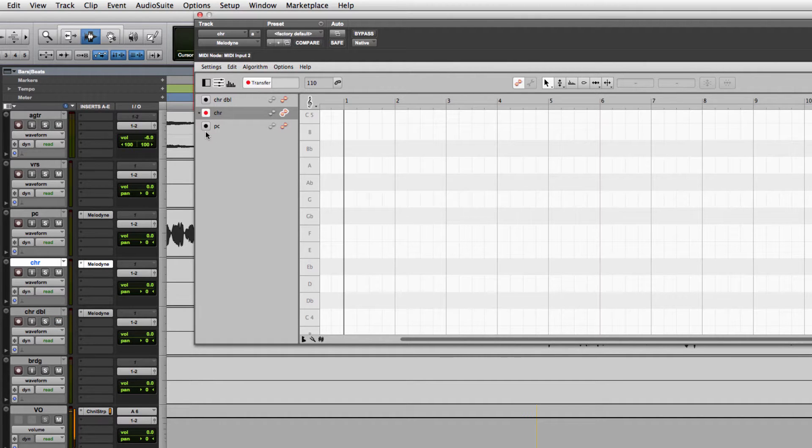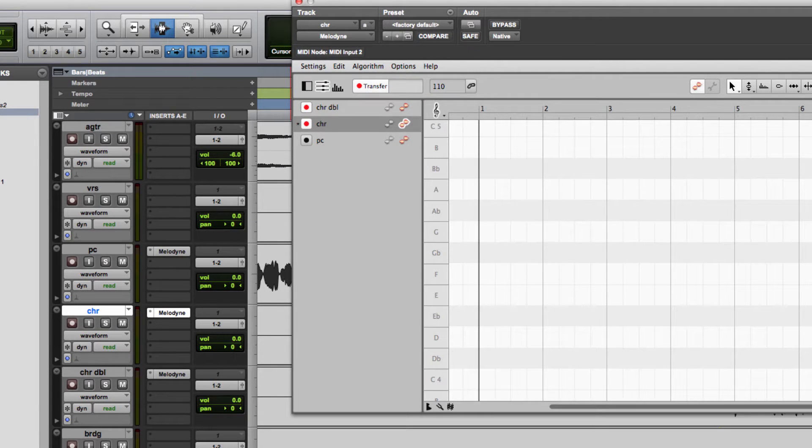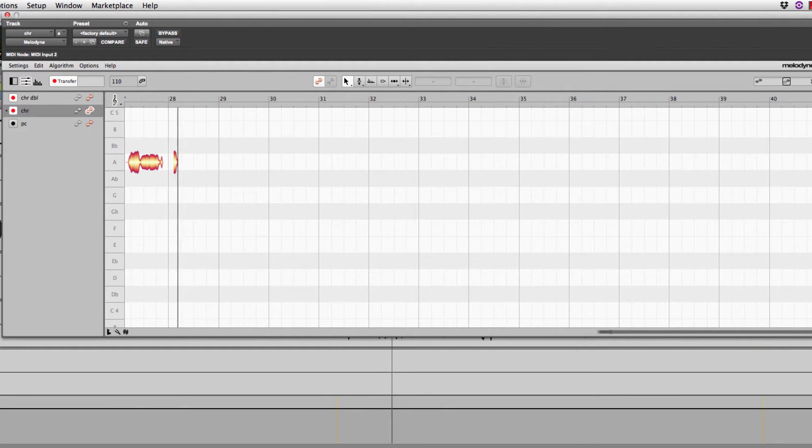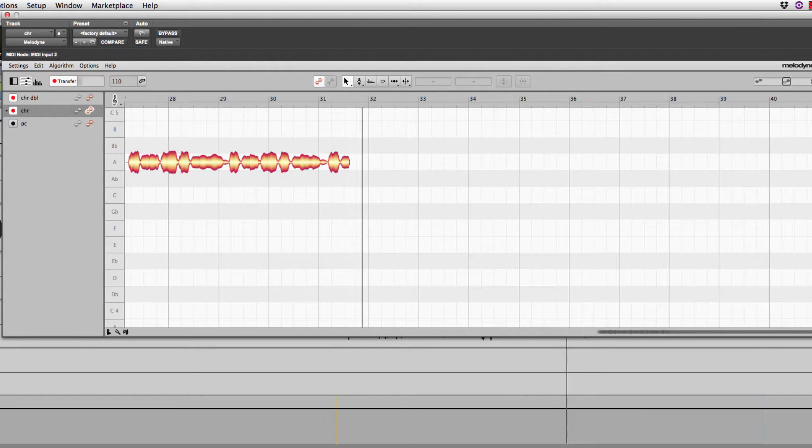I've got Melodyne loaded on the chorus and the chorus double — a nice new feature in Melodyne 4. You can see them both in the browser here. We're going to capture them and take a listen.